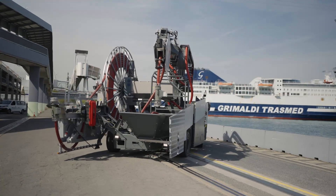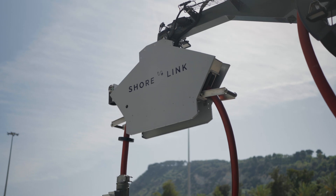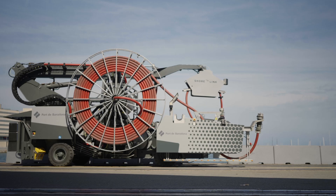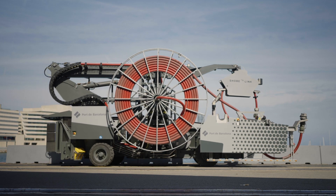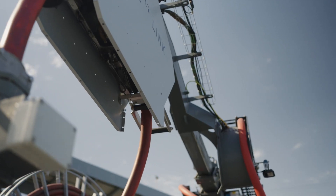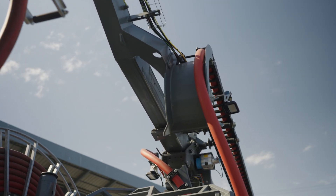ShoreLink introduces the self-propelled cable management system, CMS, engineered to provide efficient and reliable shore power connections for Roro and Ropax vessels. Powered by a battery pack and controlled via a radio remote, the machine is designed for optimal convenience, safety, and operational efficiency.